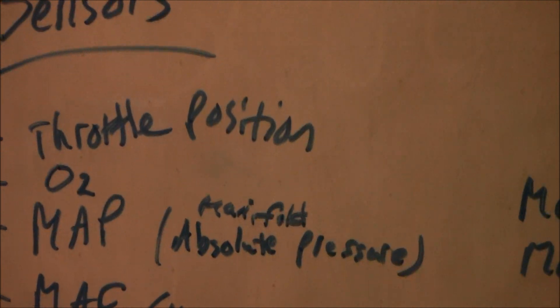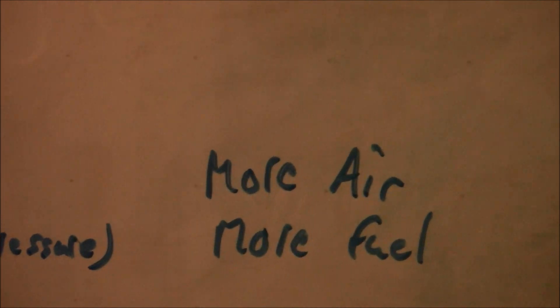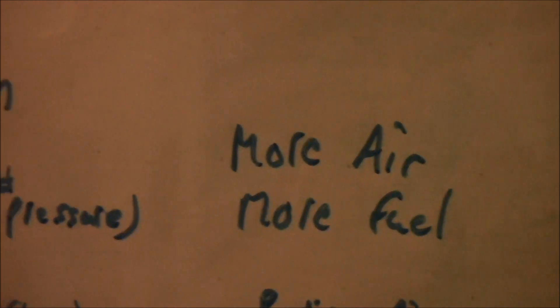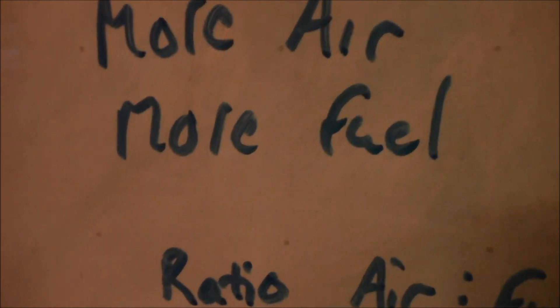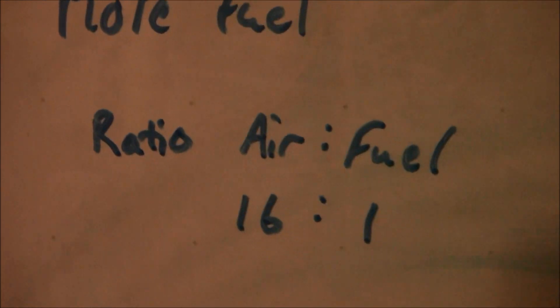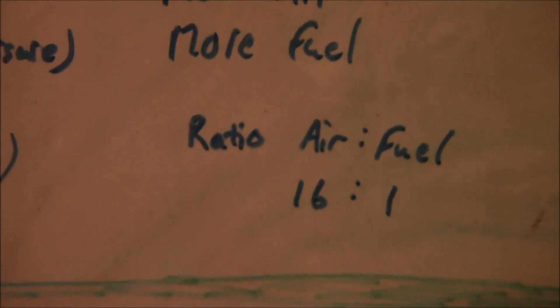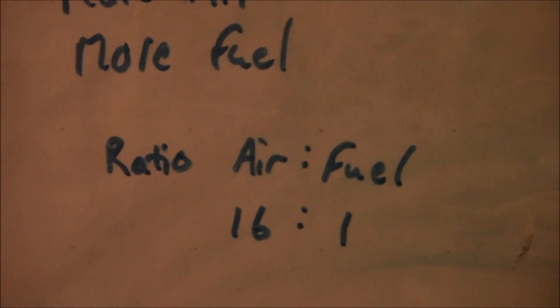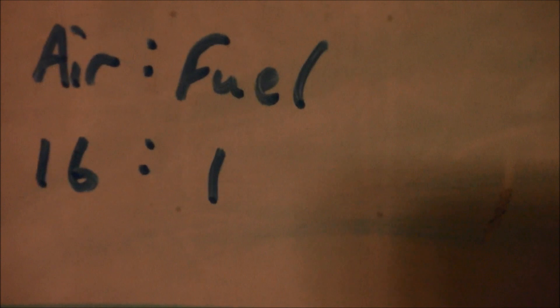Since the throttle plate is opening, there's more air coming in, and the various sensors say hey, this is going on. The computer sees more air and tells the fuel injectors to squirt and spray more fuel. The ratio of air and fuel — the stoichiometric ratio — is 16 parts air to 1 part fuel as ideal. Cars typically run between 14 and 21 air-to-fuel ratio. The more fuel you have, the richer it is; the more air, the leaner it is.